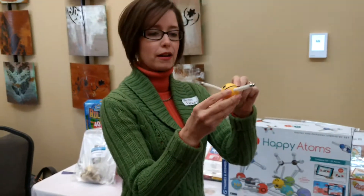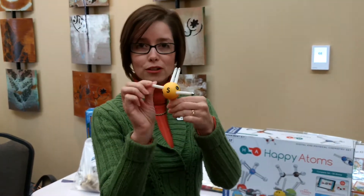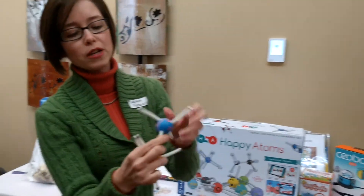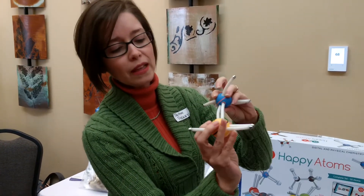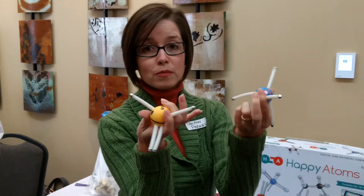This one is probably sulfur. It has these little rubbery connections, which represent how many electrons — I'm going to have to push my chemistry knowledge here. They show how many electrons they can take by these magnetic pieces, and then it's magnetic and it connects. And there you go. We're making all kinds of bonds, showing how atoms become molecules.